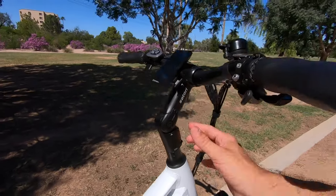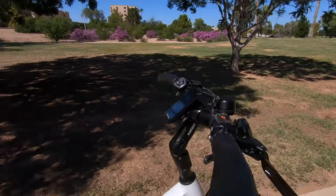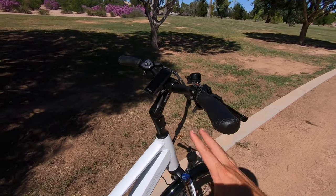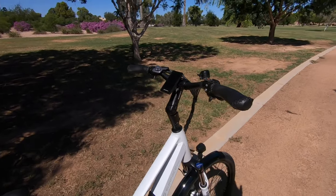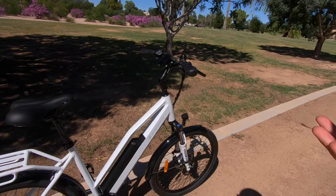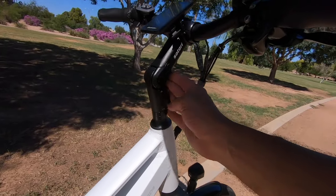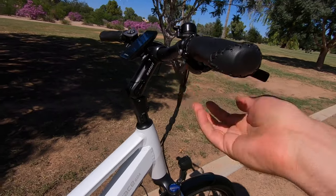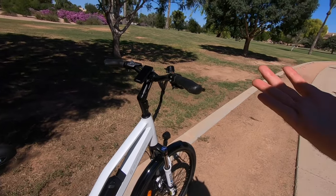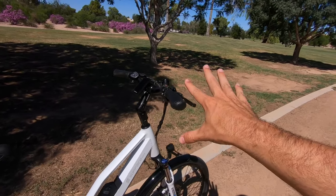Moving up towards the cockpit, we've got the Satori Up-to-Plus adjustable stem. This is an awesome stem because you can adjust the bike to fit just about any rider — moving it forward, up, or even back a little. Works well with the step-through for great approachability. The only downside is it's not tool-free — you do need an Allen wrench to adjust it. A couple years ago they had a tool-free version with a lever, but this one needs a tool.